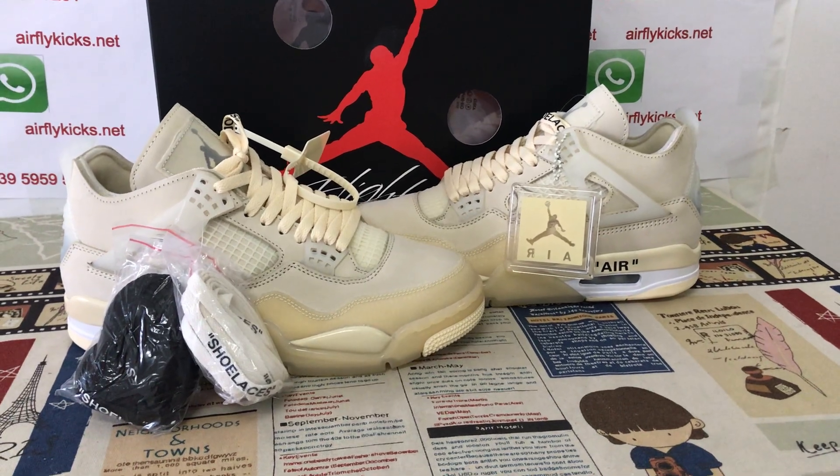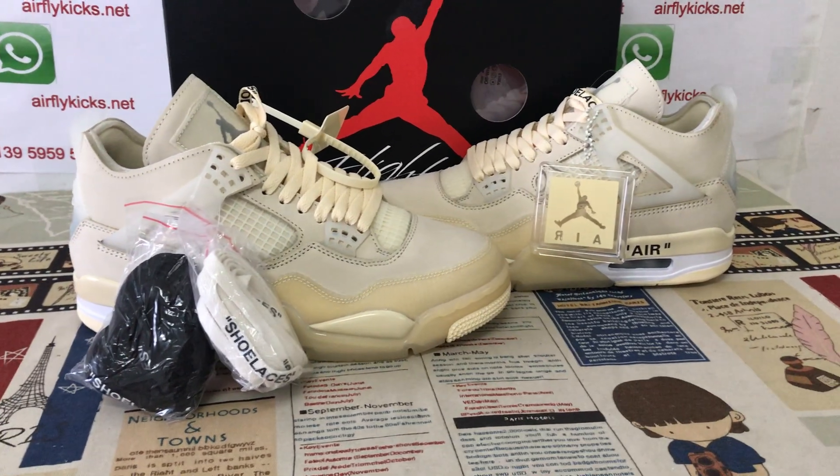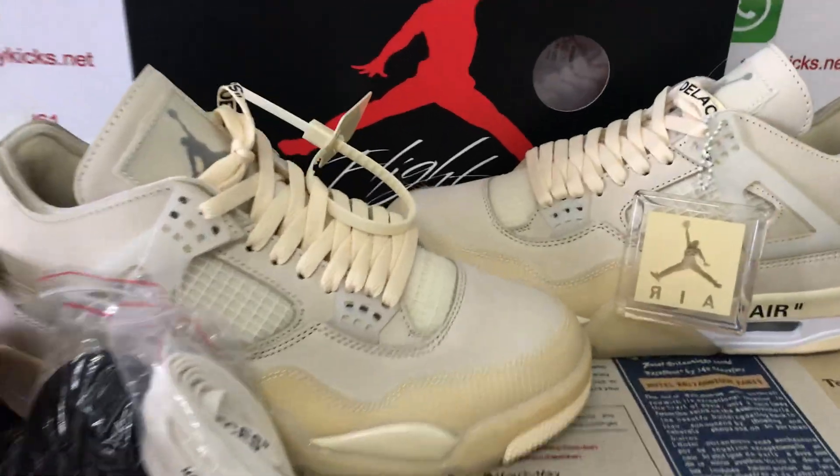Hello everyone, here let me show you the classical shoes — Jordan 4 white sail color.